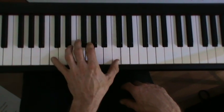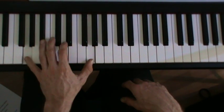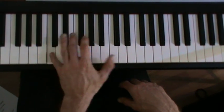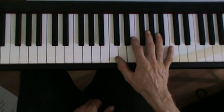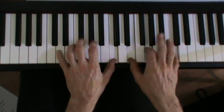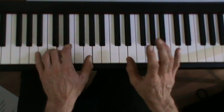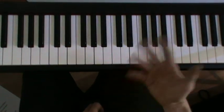So you do your C like that, and with the chords in the right hand — like that.